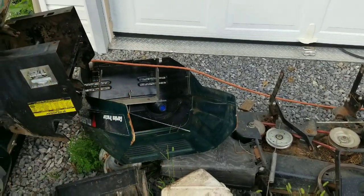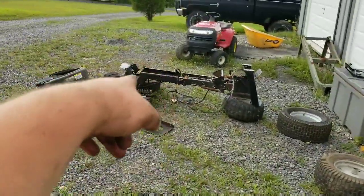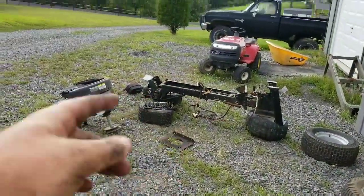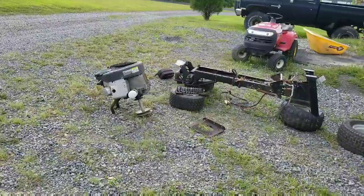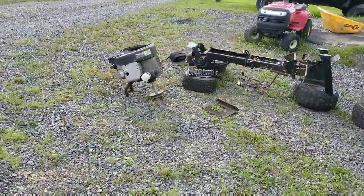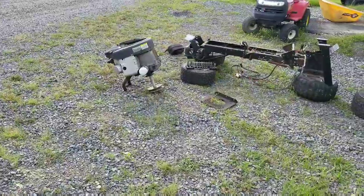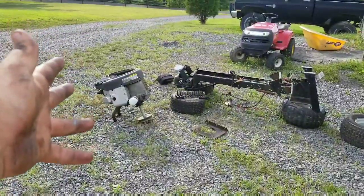The hood's beat up, it's all cracked up. It was missing the front tires and rims. The engine is missing the spark plugs, the starter, and the two coils. So I need to put a little bit of money into that and clean it up.